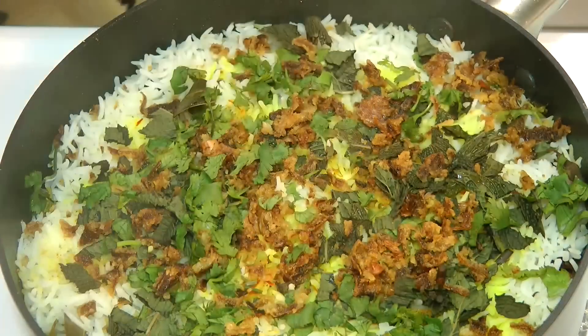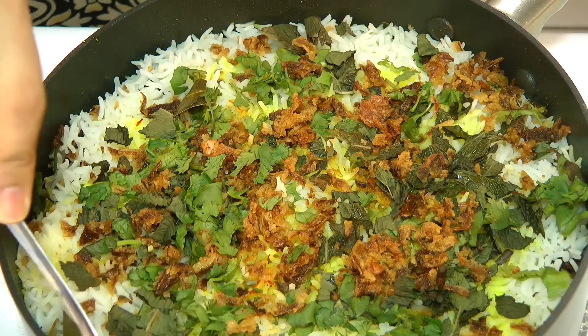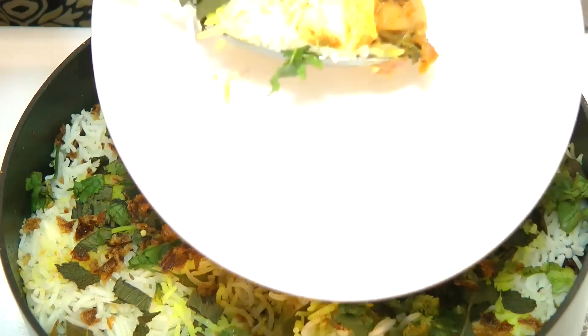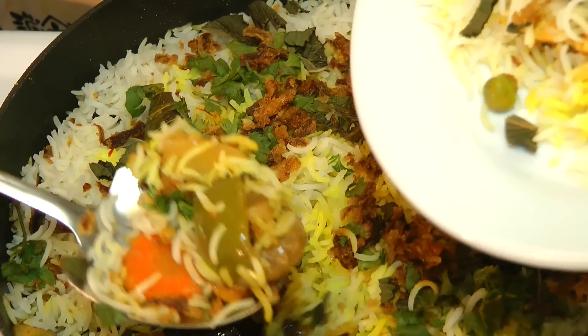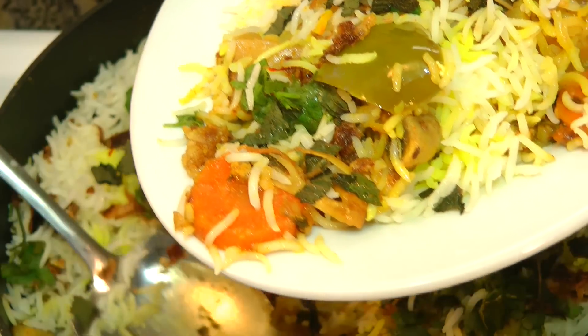We will continue to cook that over very low heat for the next 20 minutes. And now this biryani is all set to plate. Let's take a look — that's ready to plate. It's so aromatic. Just dig in — you can see each and every rice grain is separated from each other, and the ghee makes it so flavorful. This biryani can be served with raita or just plain yogurt.